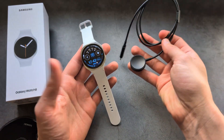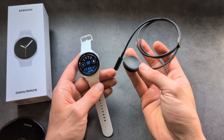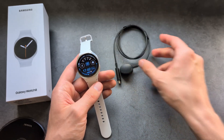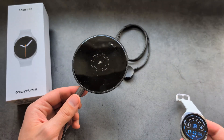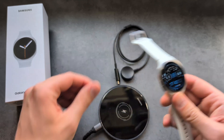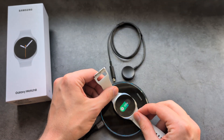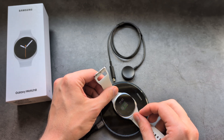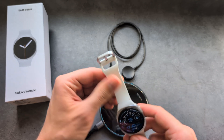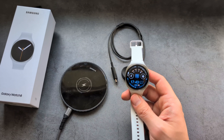However, the only way you should charge your watch is using the provided puck adapter. If you try to charge it with any standard wireless charger, as you can see, it does start to charge — but after you leave the watch on it, it will overheat like crazy. You really shouldn't charge it using any other wireless charger because they simply are not designed for this watch.